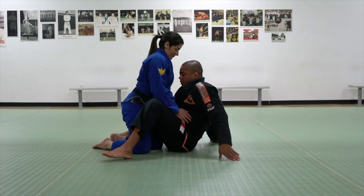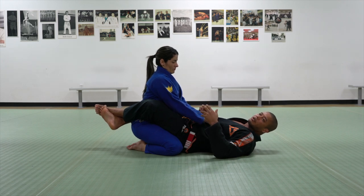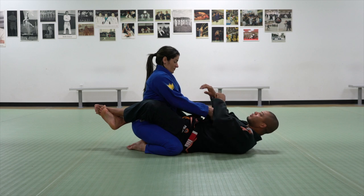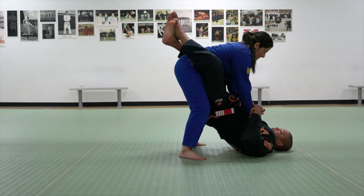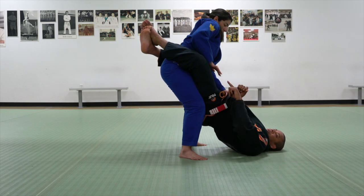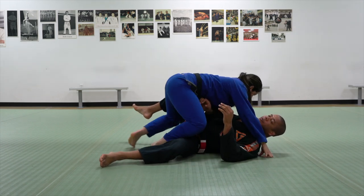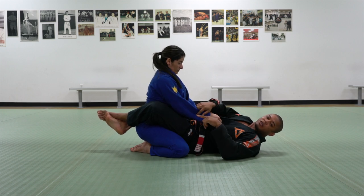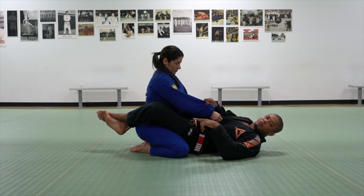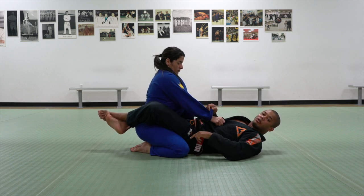I'm on the bottom and Rose will stand up. In my opinion, this is one of the best ways to open somebody's guard. I control both collar and sleeve and then stand up. So the hand she has on the collar, she'll use this hand to push my knee and then come to side control. One of the most important things for me right now is going to be controlling this arm, to not let her push my leg. So right here, I control her sleeve — I hold the sleeve.